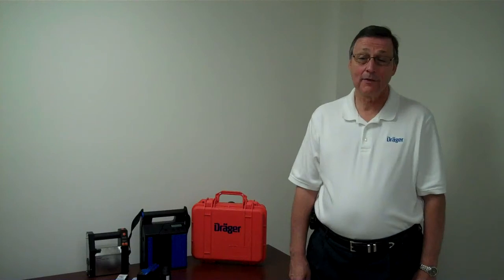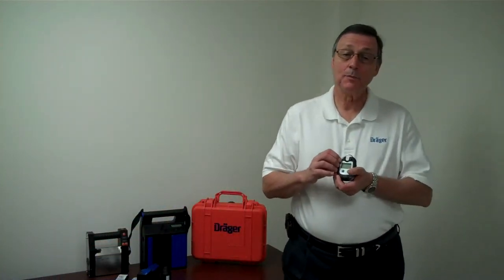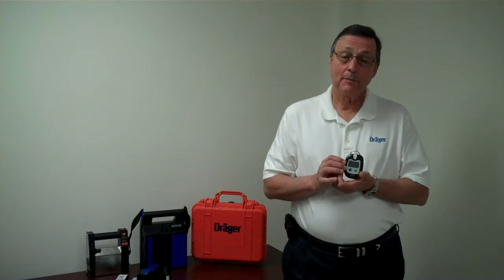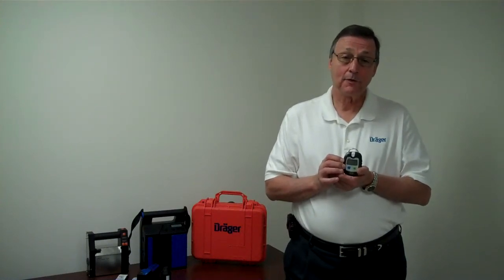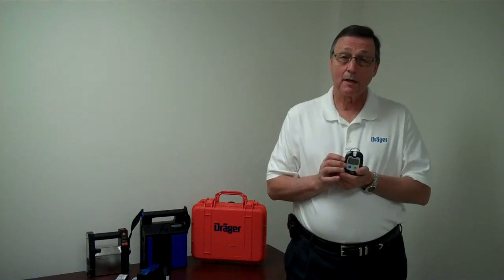I'd like to show you the personal monitor called the Draeger PAC-7000. The PAC-7000 is a single gas instrument with the capability of up to ten different sensors, ranging from a simple oxygen sensor all the way up to something more exotic like phosphate.